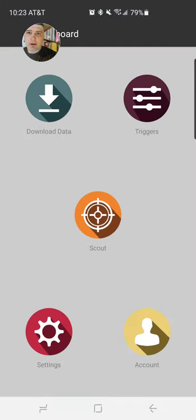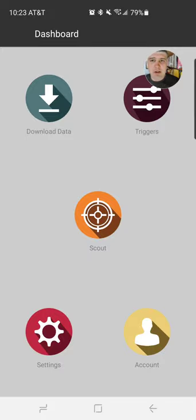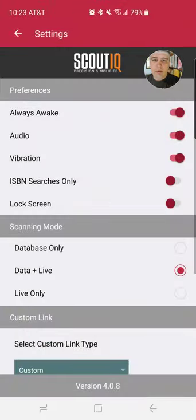So this is the dashboard that you're coming to. I just want to show you a few things. In the settings, I'm running data in live. To speed up things, we can always go to live only — which I'll show you what it looks like and the difference. I wish somebody had taught me this early on. We'll run live only at first to get the most reliable, real-time data.